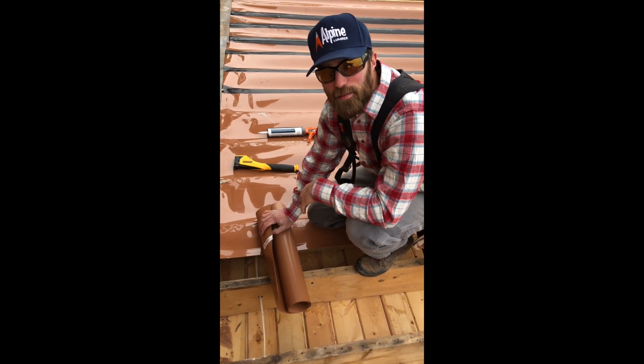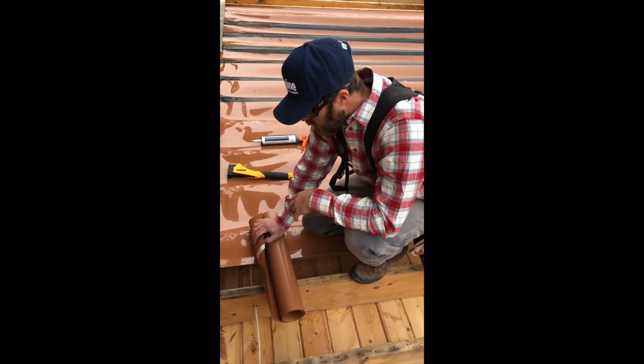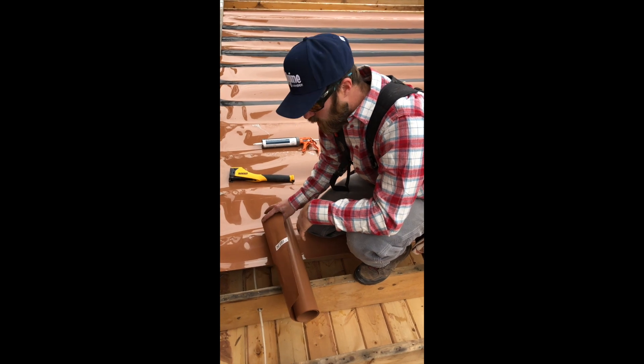Alright guys, Jonathan here with Colorado Custom Covers and Decks. I just want to go over with you the proper way to install Trex Rain Escape.